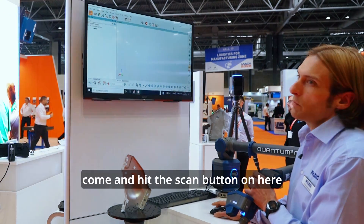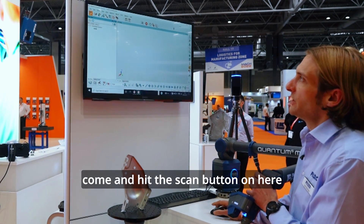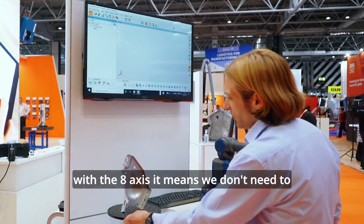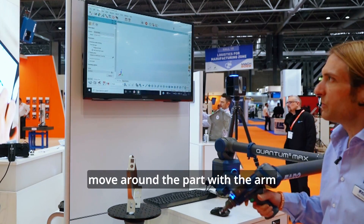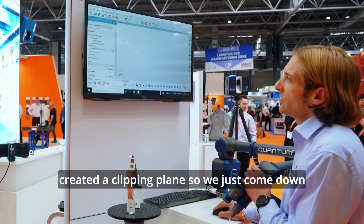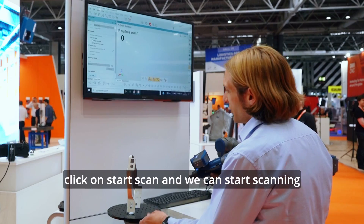Polyworks makes it very easy to use. Come and hit the scan button on here. Then when we go into the scan, it will take us through a couple of options. With the 8th axis, it means we don't need to move around the part with the arm. And with the software here, we've already created a clipping plane. So we just come down, click on start scan and we can start scanning.